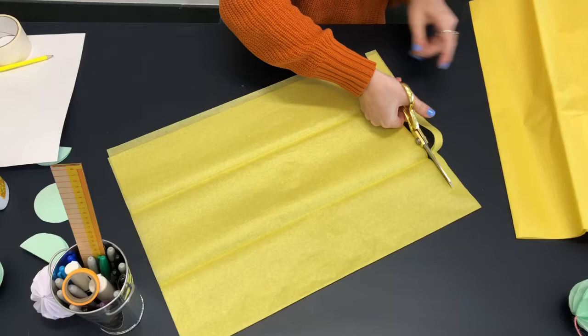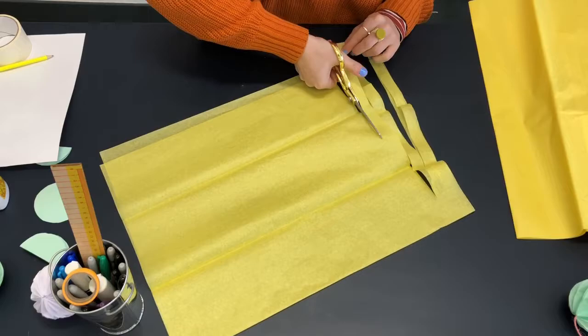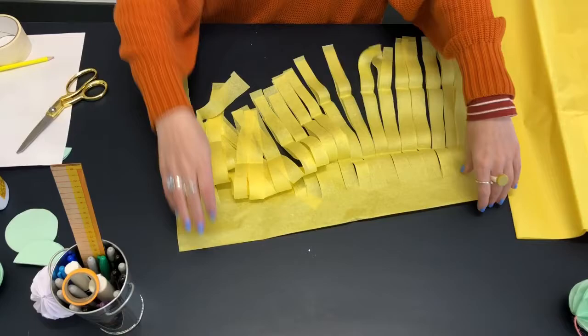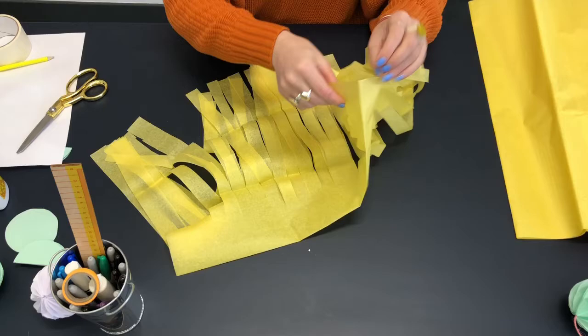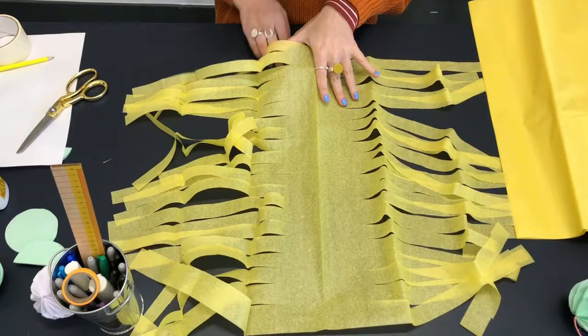Cut all the way up to the top, leaving maybe about an inch and a half to two inches at the top — so don't cut right to the end. When you've done that, you'll have this kind of hula skirt situation. You want to open it up carefully because it tends to rip at this point, so it's completely flat. Then starting at one end, we're going to roll it up — you have to be super careful because it does tend to rip at this point.